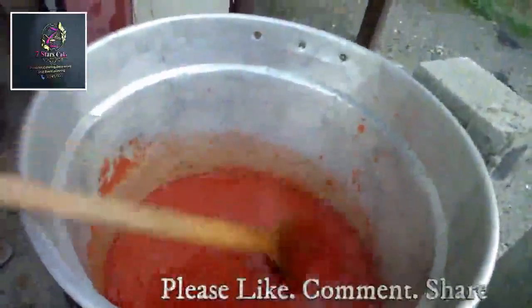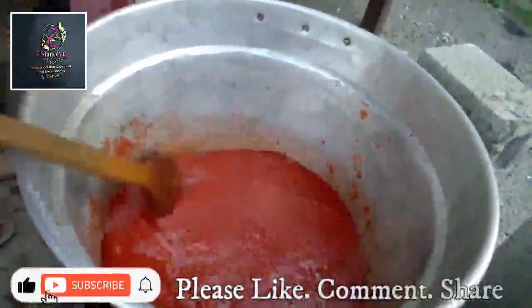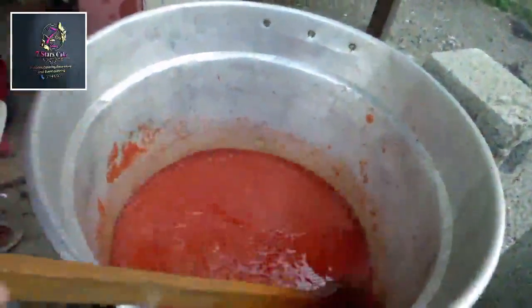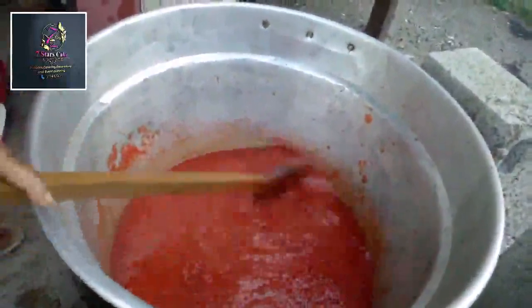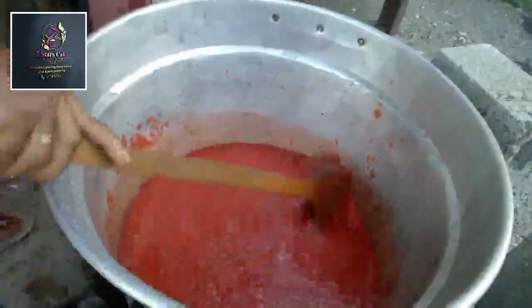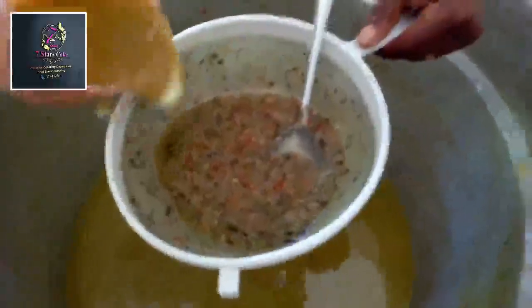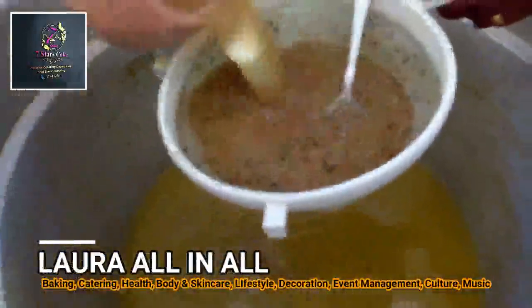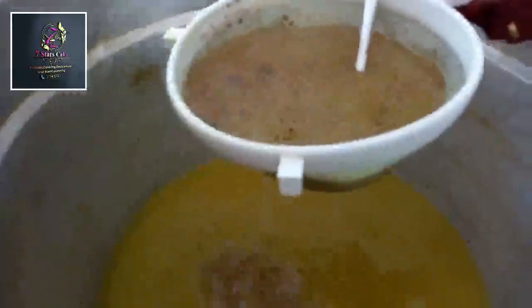I'm going to add other ingredients like pepper, tatashi, fresh pepper, granite onions, and mistook. I'll let it boil for at least 40 minutes before we add the rice. Here is the mistook — I'm preparing it for the Jollof rice, the fatty Jollof rice.